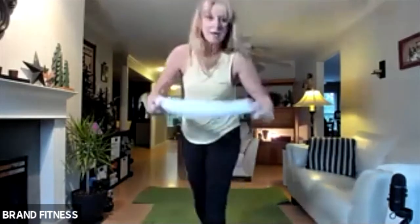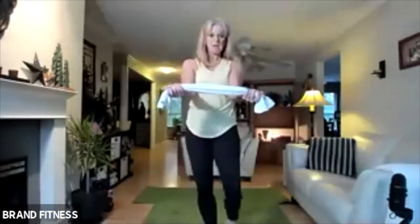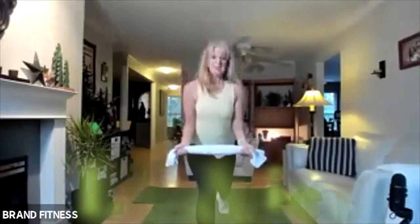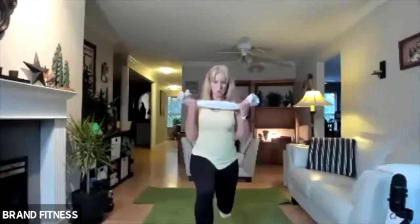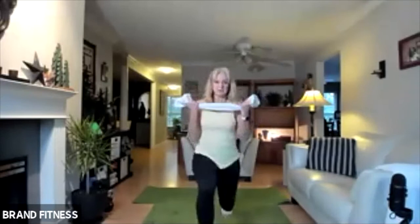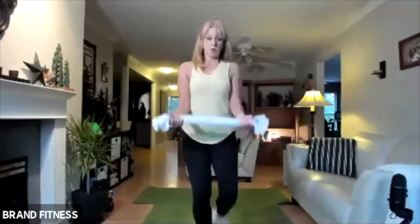We're going to go back to the lunge, back to the bicep. Turn your supinated grip — palms are up. I'm going to put pressure, elbows are close, come up and then bicep. You've got to keep those shoulders back too, and then bicep. If your knees have had too much, just do the bicep. I can feel that — oh yes, that is working.